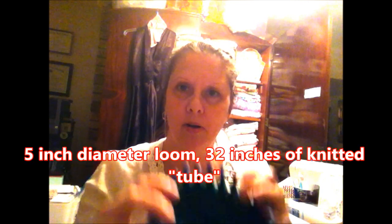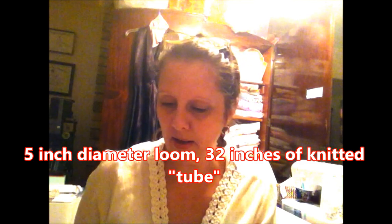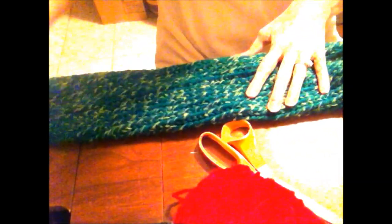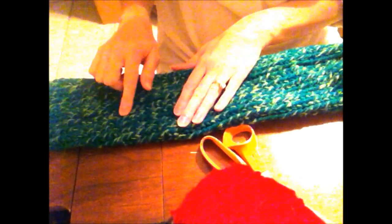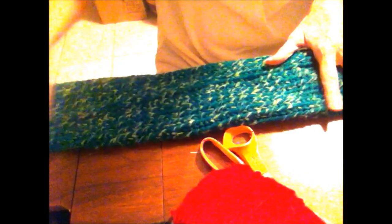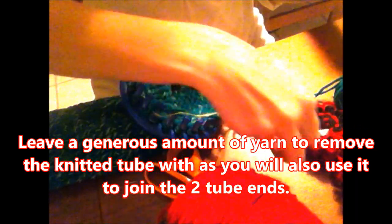I ended up using the five-inch diameter loom — this small blue one. To get the proportion I wanted on the wreath, I went ahead and knitted 32 inches of the knitted tube. I did the Christmas green with the light lime green sort of alternating, so I did like a 32-inch tube. Now I am ready to take it off the loom.